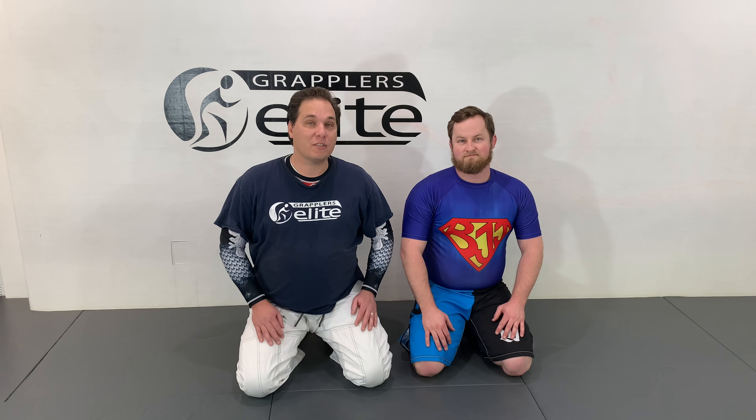I'm Michael Pease here with William Young at Grappler's Elite. Now I'm going to show you a variation to the ankle grab suite.